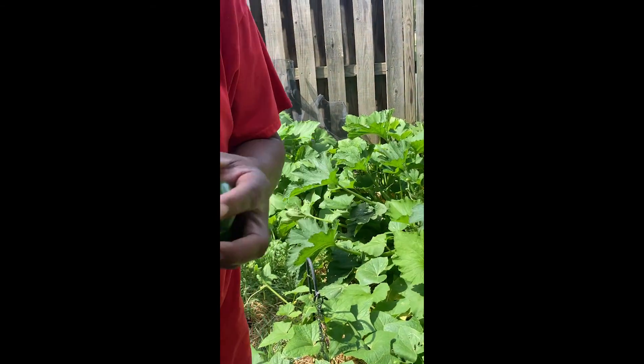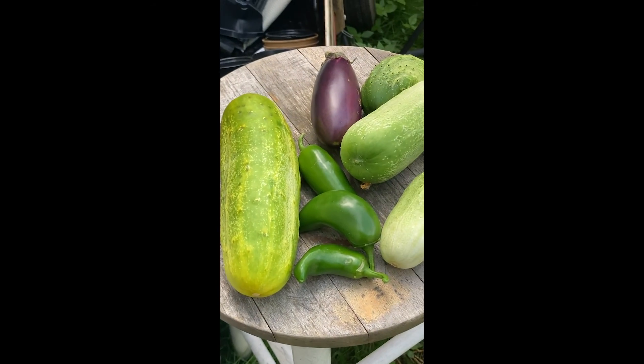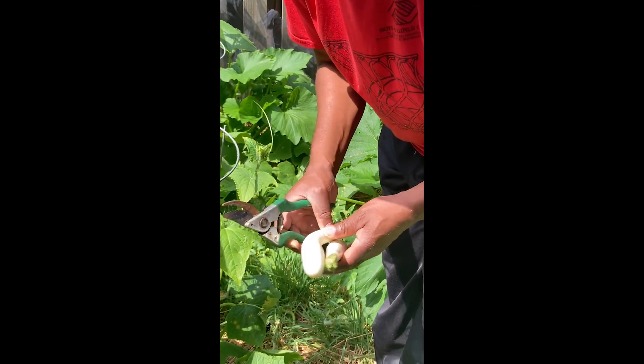This is a nice size one right here. First time growing this, so I've never seen a white eggplant before.